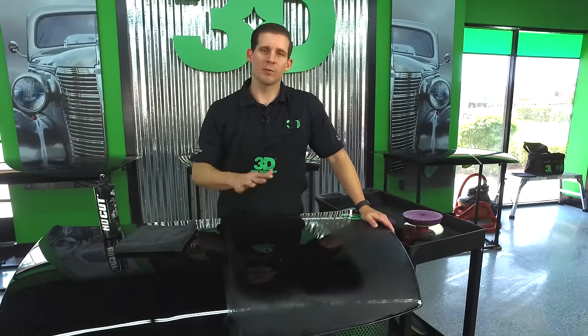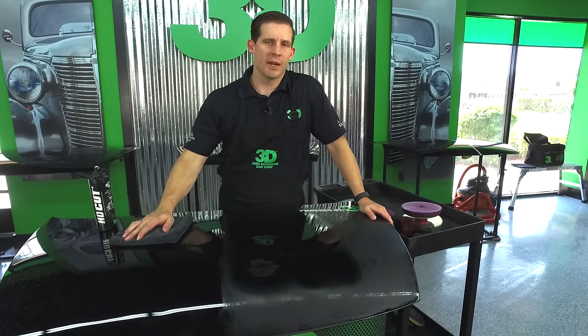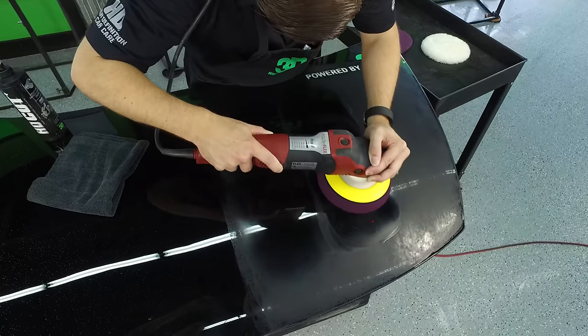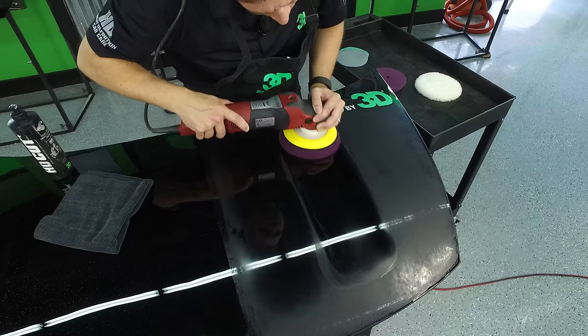The heat will help you create a better shine and help you cut, but unless you're very experienced with it, I'd recommend using your wool pad for cutting and your foam pad for polishing — that's what we recommend at 3D. That's what we recommend using with HD Cut, HD Polish, along with our AAT 501, 502, and our Ultraline. We've designed them specifically to work that way.